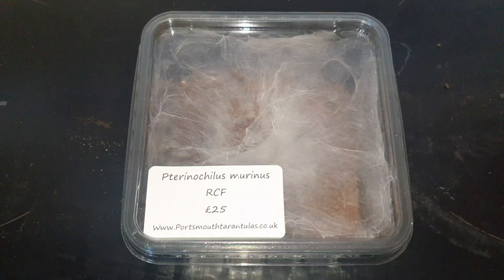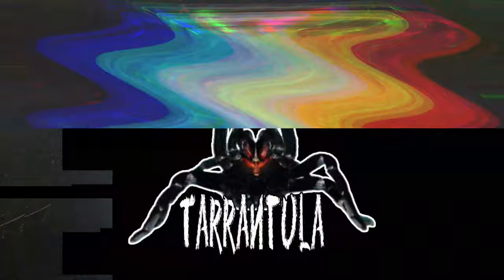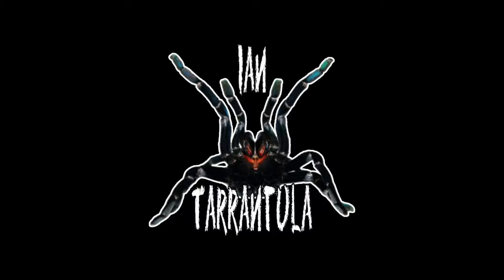Today we are going to be rehousing the Pterinochilus murinus, the red colour form OBT. Hi guys, Ian back for another video. In today's video we will be rehousing my OBT into its new enclosure — this is the one that I picked up from the BTS Portsmouth Tarantulas mystery box.